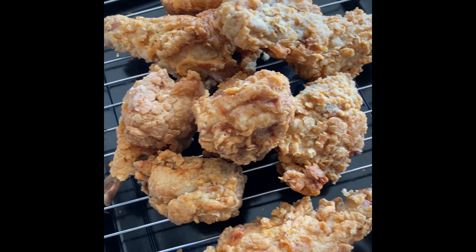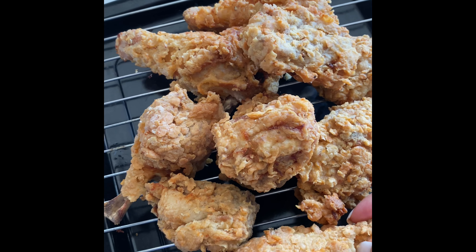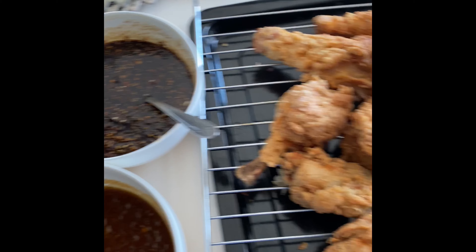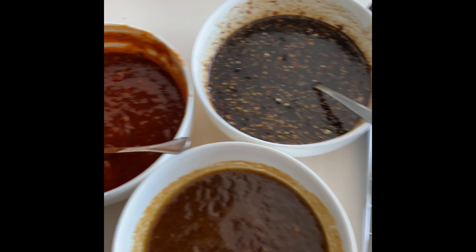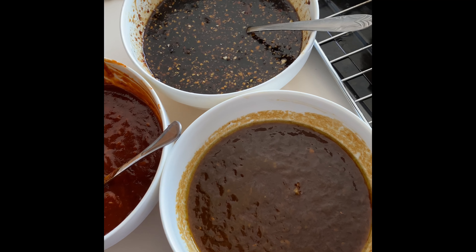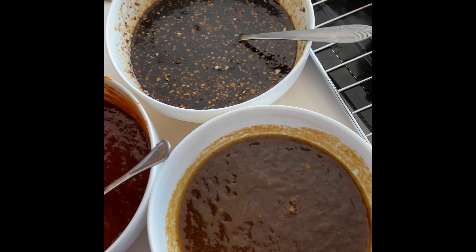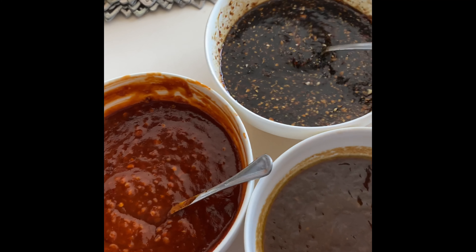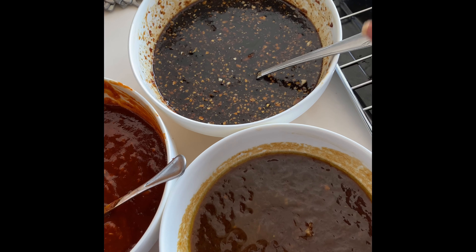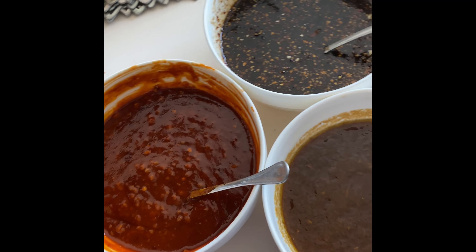Here's our Korean fried chicken — this is the plain fried chicken. All you have to do is dip the chicken into three Korean sauces: Korean miso with mirin or white wine, our all-time favorite Korean soy garlic, and of course Korean barbecue.